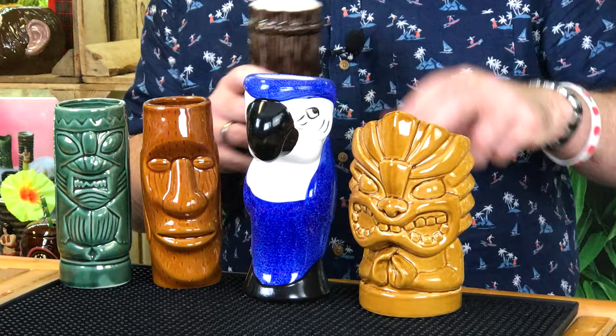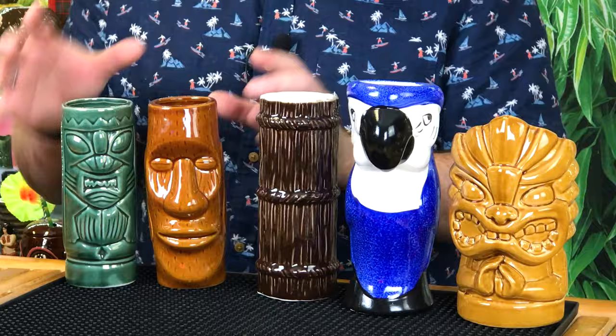A little bit more expensive than the beach party pack, but you do get an extra glass and you actually get some bigger glasses and you get a parrot, and that's kind of what you want. These glasses at this end — these two and this one — are the smaller ones in the range of five. They're about 12 ounce glasses, perfect for highball drinks.